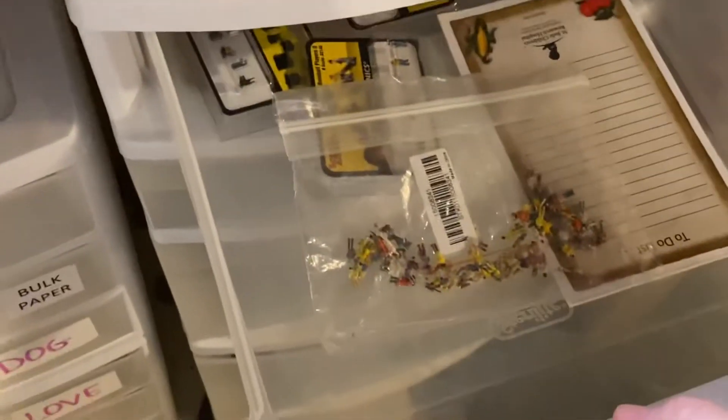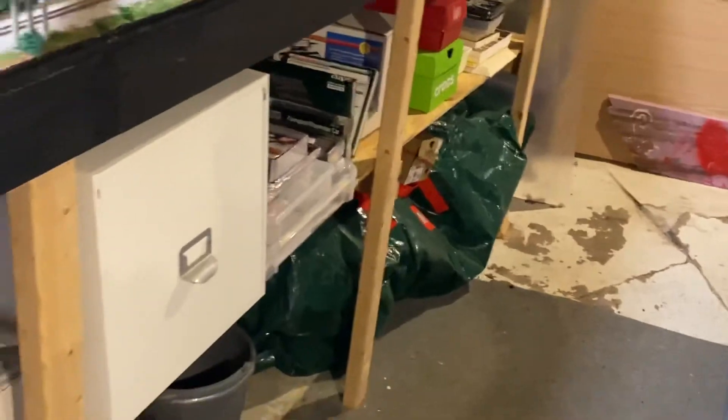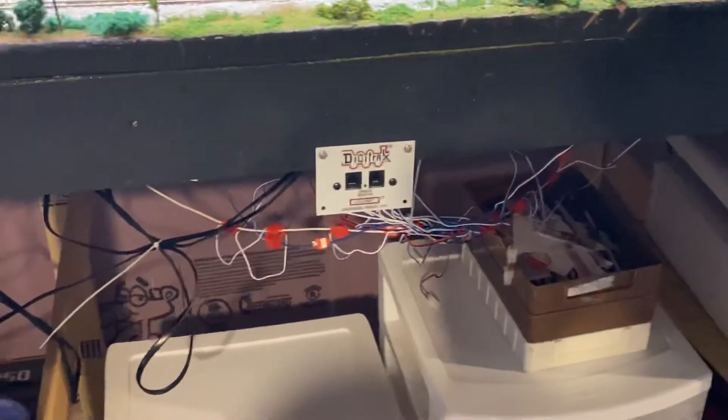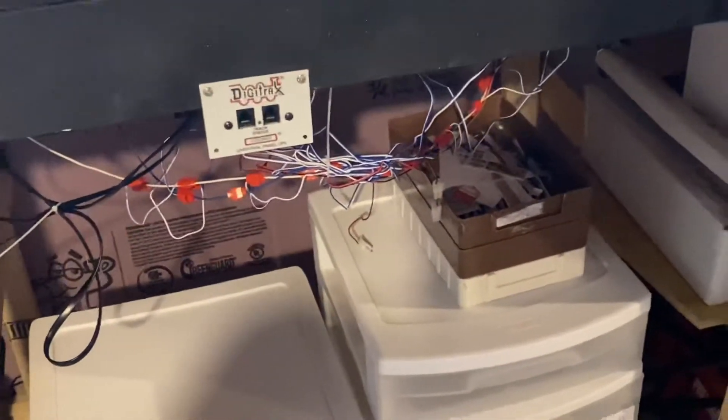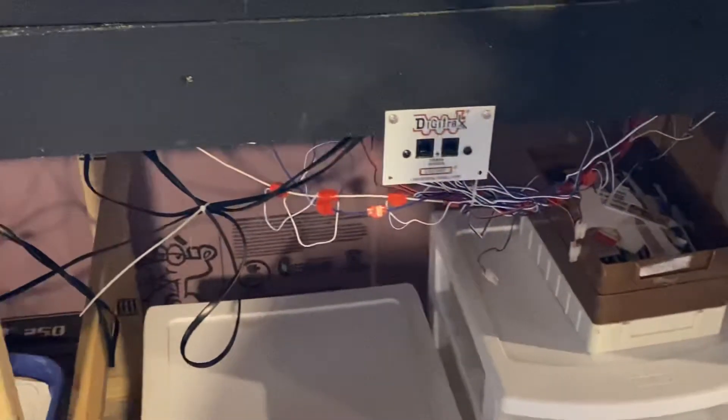I'm filling those up right now. As you can see, I'm putting all my figures in there — I've got more to go through in that other tote. Cleaned up down here underneath; this is all organized. I gotta put some golf clubs back under there, but my wires are for the most part picked up. I gotta get something to push them up to the bottom of the layout — maybe command hooks. I'll fix those wires once I build my shelf.